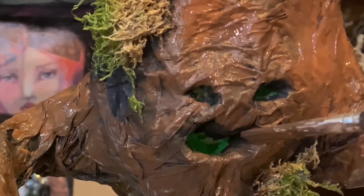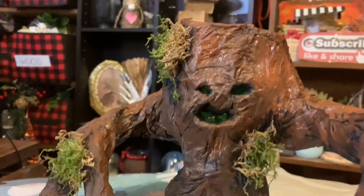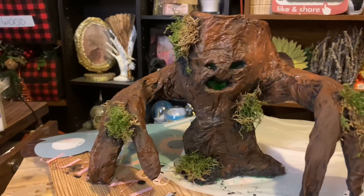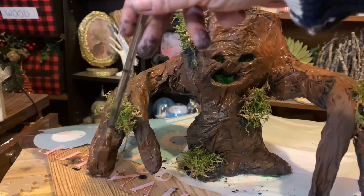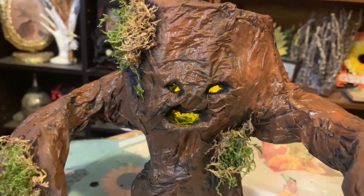Make sure you also paint the inside of the mouth and the inside of the eyes to give it a more uniform look. Here's how my spooky tree turned out — I'm going to display it in my living room for a hauntingly beautiful look.